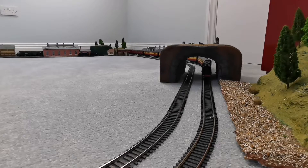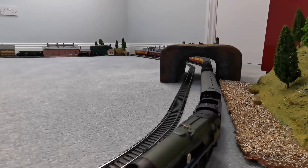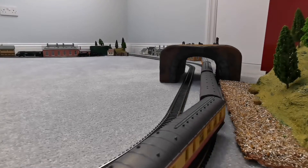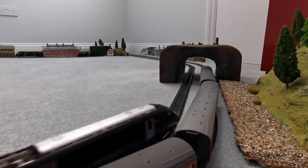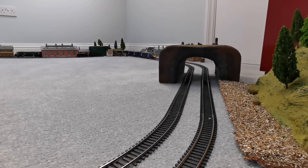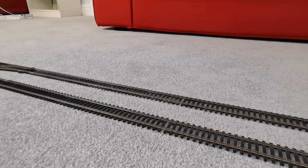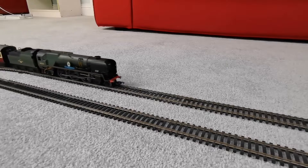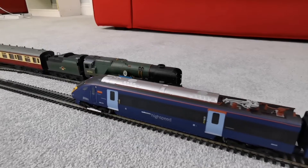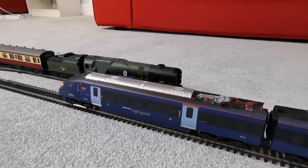Actually, I think it was quite unfair for me to call the Battle of Britain class faulty — it just had really dirty wheels, because I must have been running it quite a lot. I just thought it would have been faulty because I only cleaned the wheels really recently. Alright then, let's get these stopped and get the next trains into shot. Here's the Battle of Britain class, and here comes the Javelin just pulling in. That's a little bit fast. Let's get the next trains then.